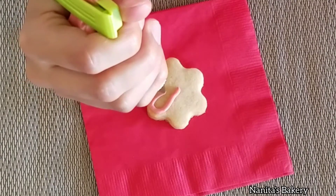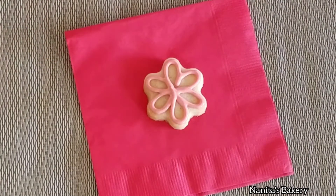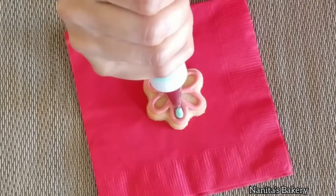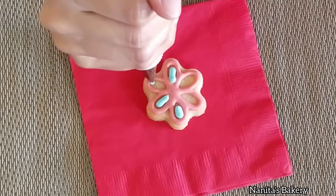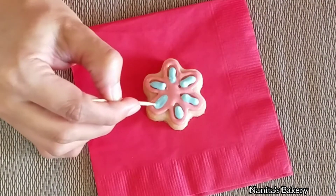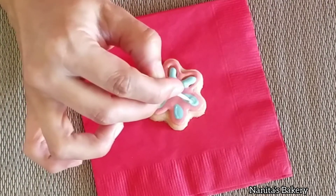For the small flowers I'm going to use two colors, so I'm going to outline with one and then fill in with a different color. Then I'm going to gently mix with the toothpick and drag it from the outside to the center to create the petal line.